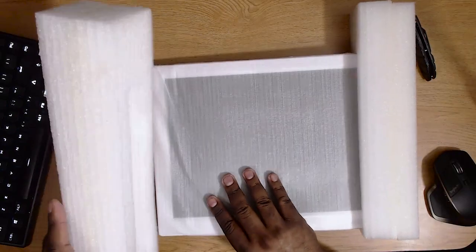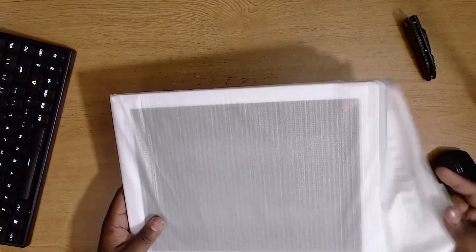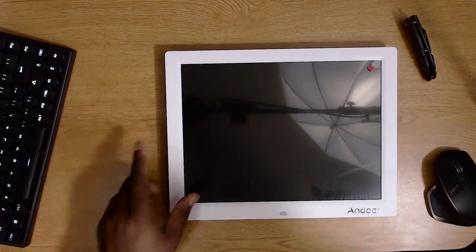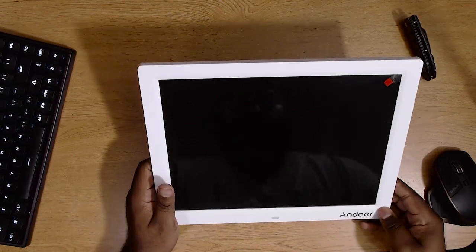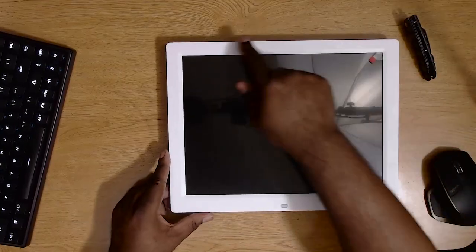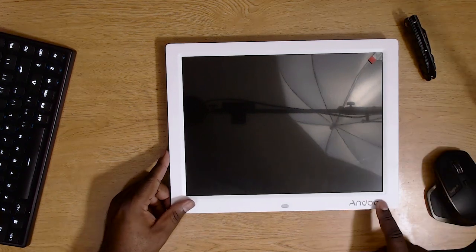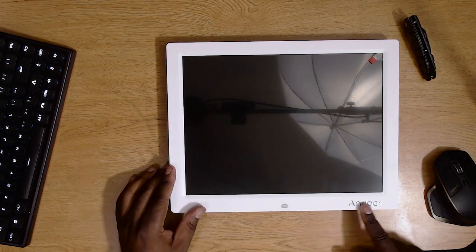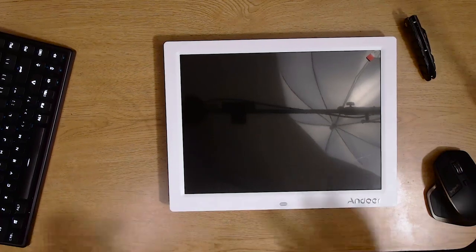Let's pull all the packaging off. It's from Anduar. In the reflection you can probably see my light setup, but this is from Anduar. Essentially this is like a little monitor — just a little monitor that you should be able to play your pictures on. I like that it's got this nice white frame, though I wish the branding was a little smaller. When you're placing it on the wall, I don't really want that company branding to be that prevalent.